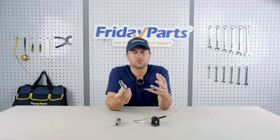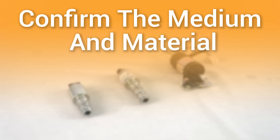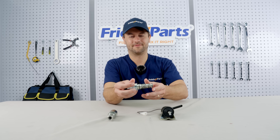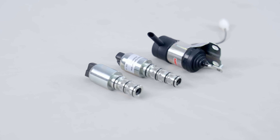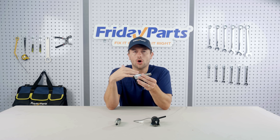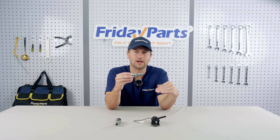A damaged solenoid valve is usually caused by improper selection or unsuitable environment. When choosing a suitable solenoid valve, it can be considered from the following factors. The first thing is to confirm the medium and the material. If the medium is diesel, stainless steel should be selected — it has corrosion resistance. If the medium is water, brass should be selected, which has a higher cost performance. Once the wrong material is selected, the service life of the valve will be greatly shortened.